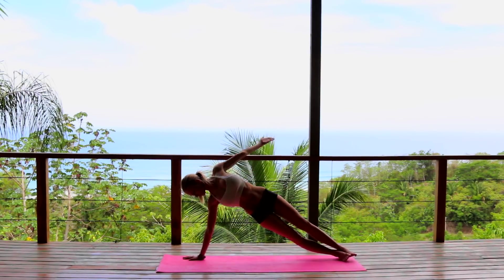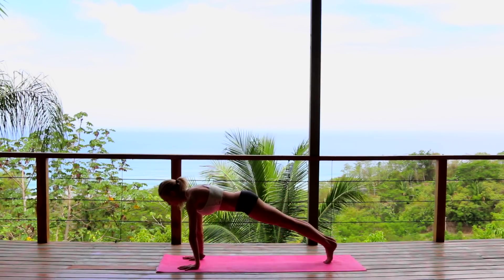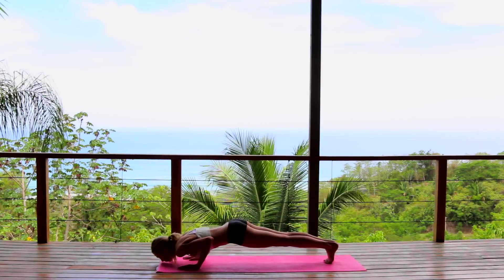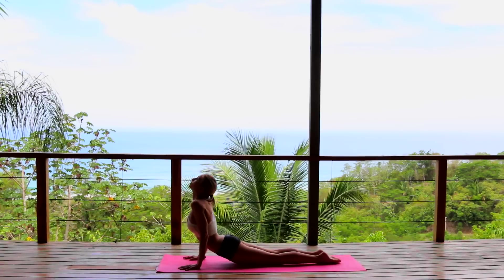Beginning to circle the arm — big circle — engaging, drawing the navel into the spine. Coming back to plank, taking your push-up and then all the way down into chaturanga.